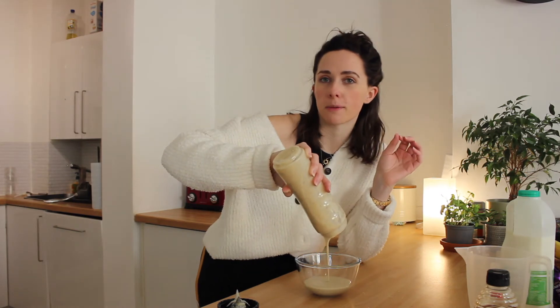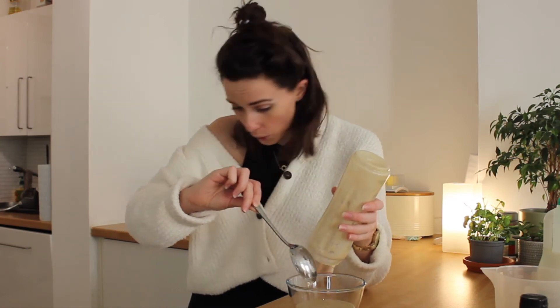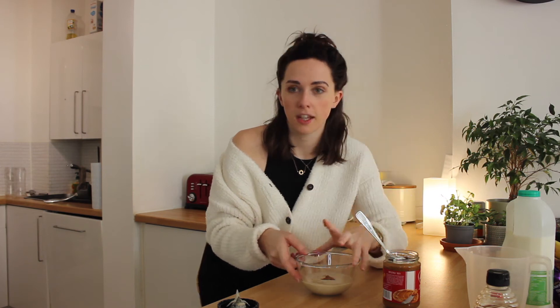That looks like a better consistency, if I'm honest - the other ones look a bit wet. Has anyone else got hay fever already? I'm just going to put - maybe that's a bit much but I don't really care - a bit like a melt in the middle is my idea. And then I'm just going to put it back in the oven and hope for the best.